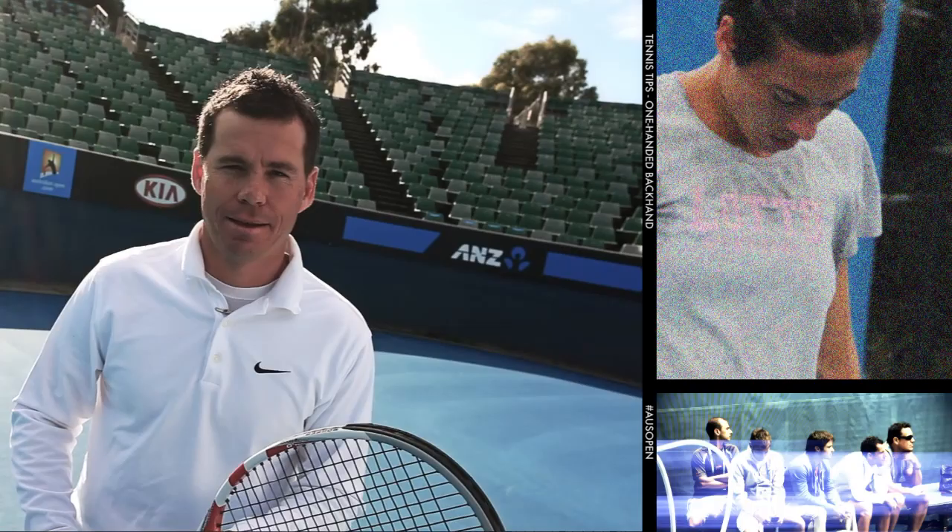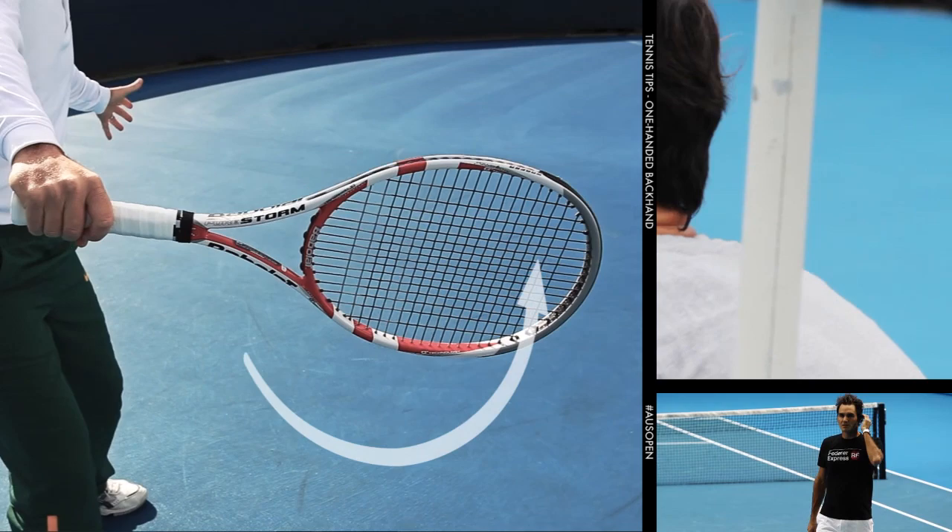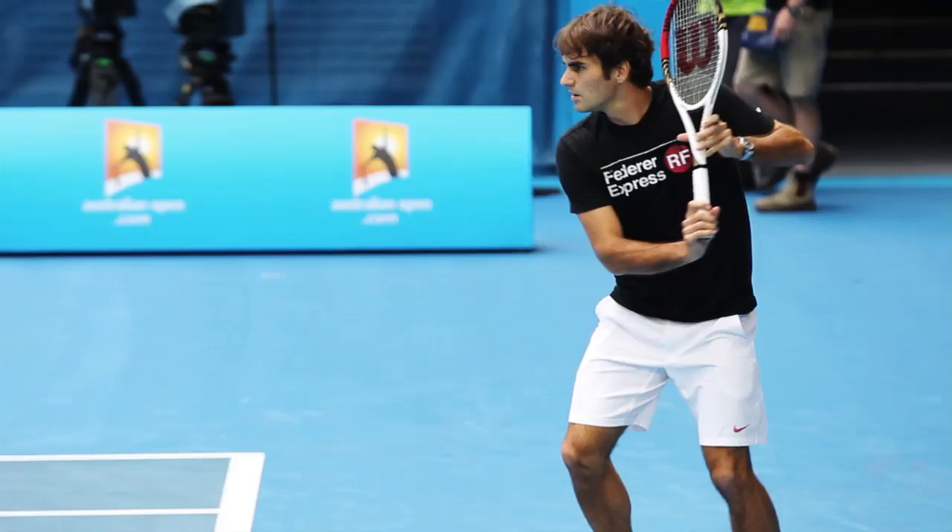If you're right-handed, you want the right arm to be slightly flexed. The left hand supports the racket. You want that racket head and hand to drop below the level of the ball to create topspin. The hands separate and into impact, our eyes and our head are focused on that ball.